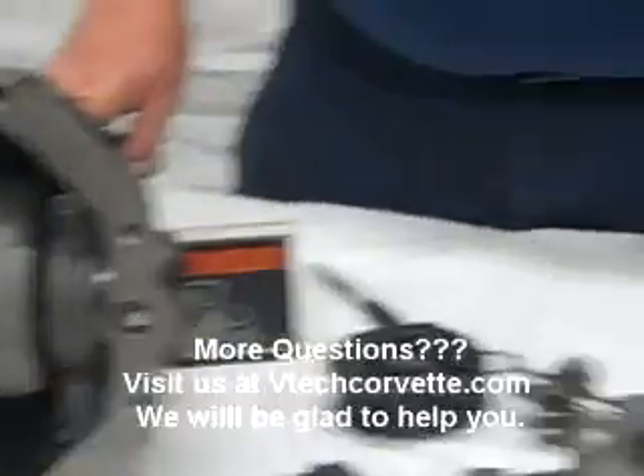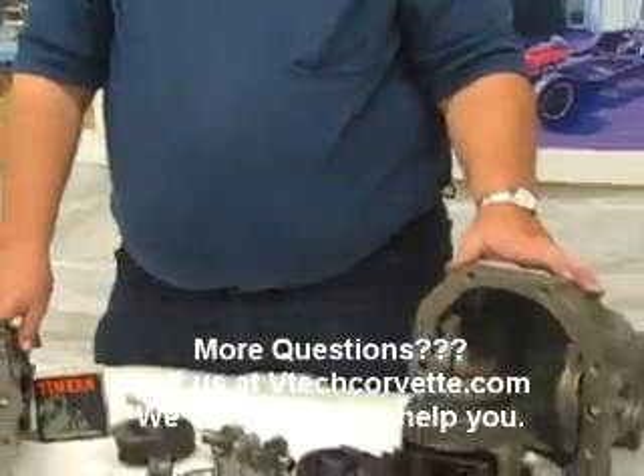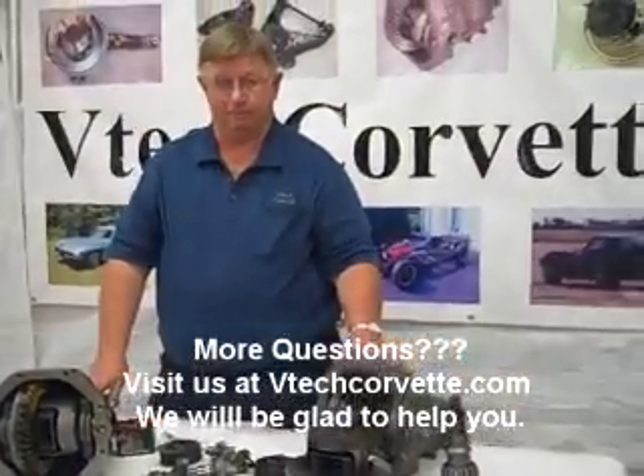If you have any other questions, check us out at VTechCorvette.com. Thank you.